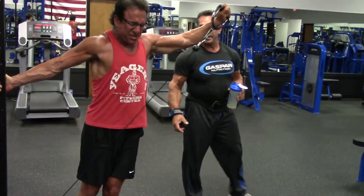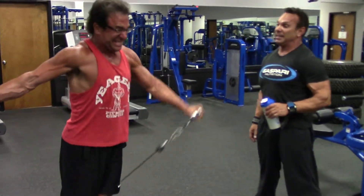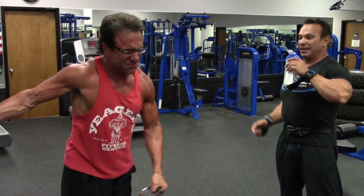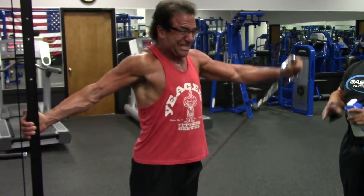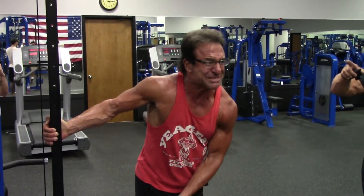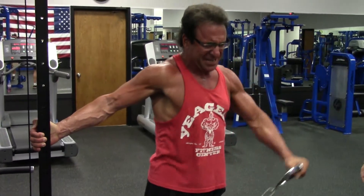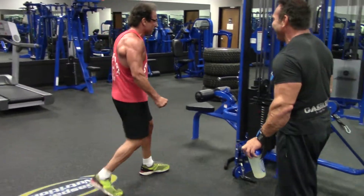Feel that pre-workout! He's using the new secret Super Pump 250, and he's on Plasma Jet right now. He's on everything — Glyco Fused and Amino Last. I'm telling you, it's real. You feel it? Oh yeah, I do.